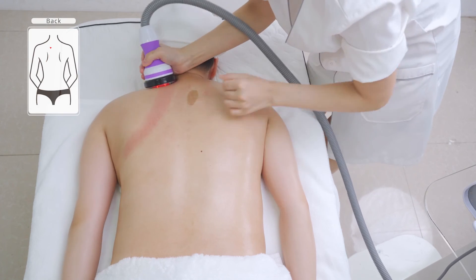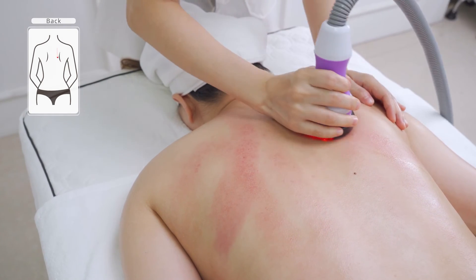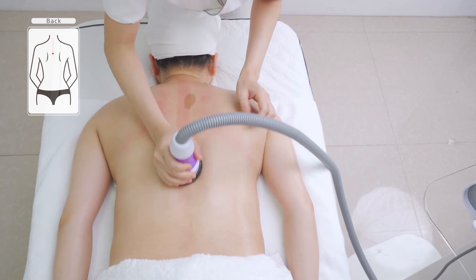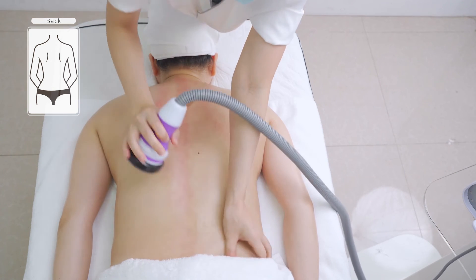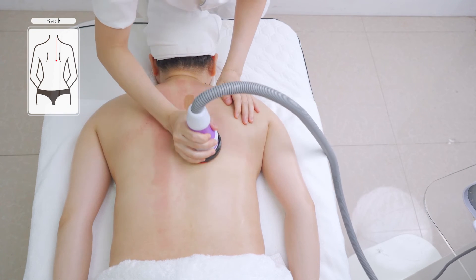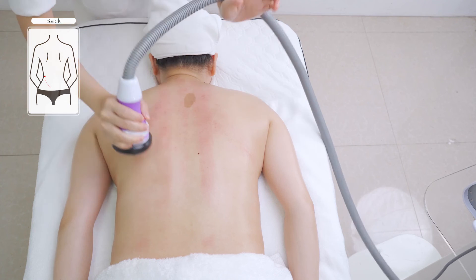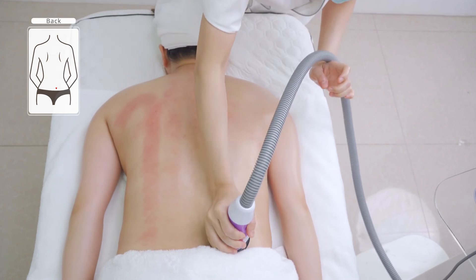Move the device from the scapula slot to the armpit 3 times. Move the device from the neck to Da Ban Jin 3 times. Push from Da Zhui (Du 14) to the eight crevice area 3 times. Starting from the shoulder, push the bladder meridian to the eight crevice area in left-right order 3 times. Lift from the sides of the waist upwards to the armpit 3 to 5 times. Do the same on the other side.